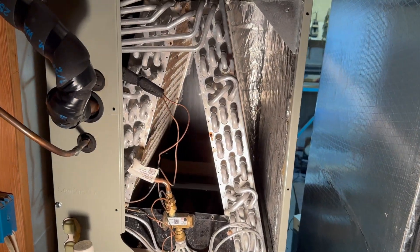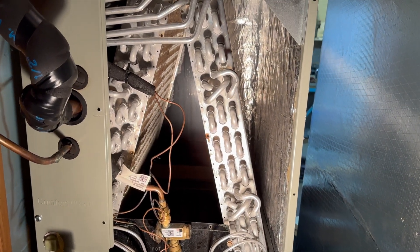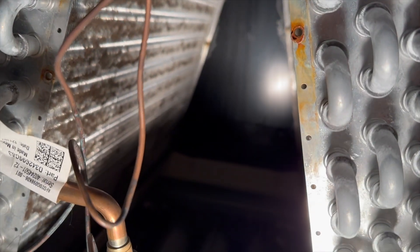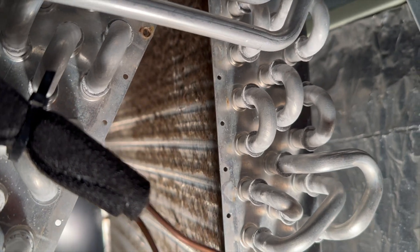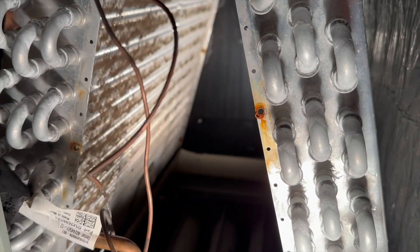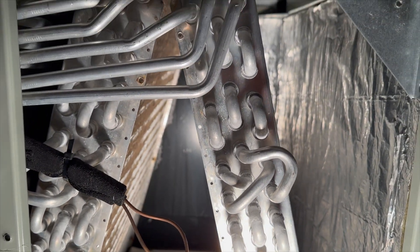The indoor coil is going to get dirtier than your outdoor coil almost every time. Why? Because there's cooking grease, animal hair, and all kinds of things that get into the ductwork and go through that indoor coil. The outdoor coil mostly just gets dust — sometimes leaves, but they don't make much difference unless there's a lot of them stuck in there.